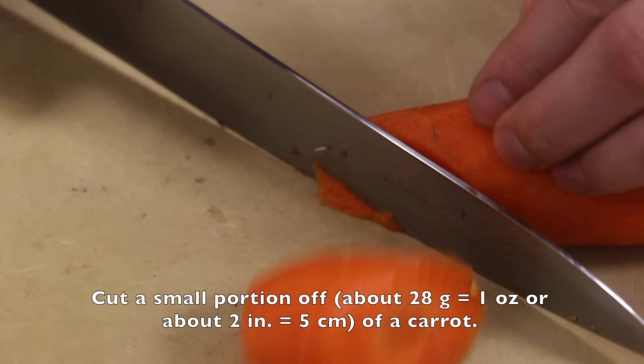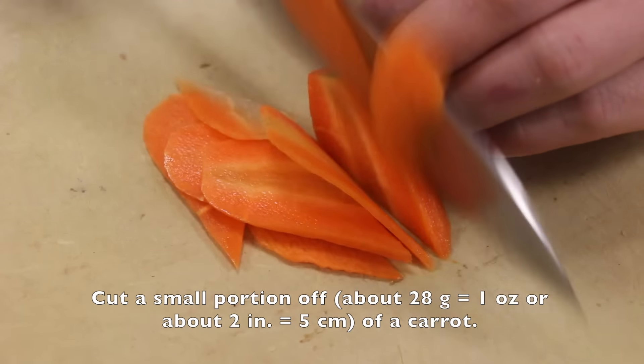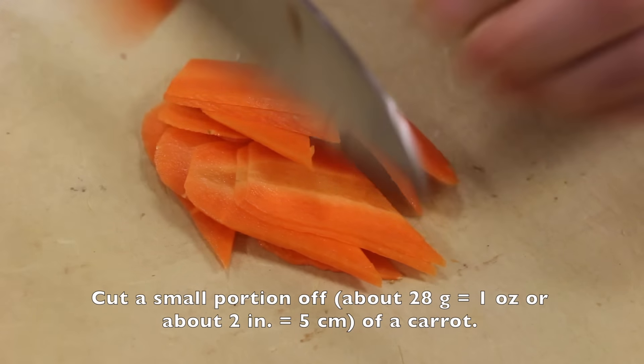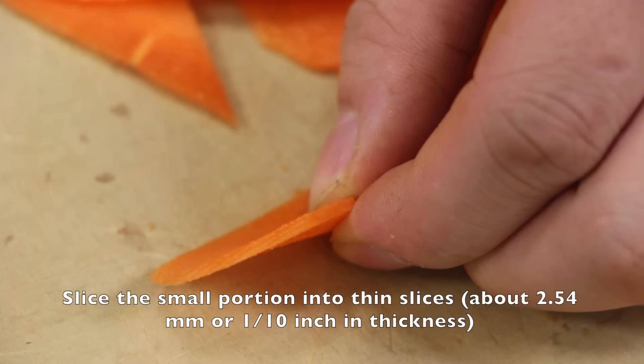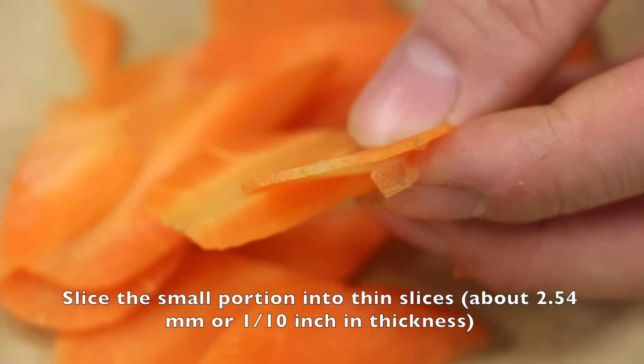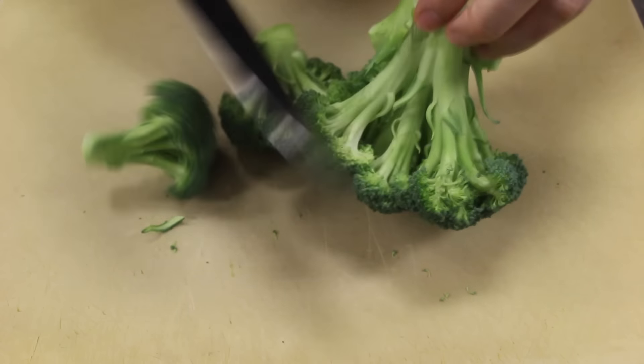Cut a small portion off, about 28 grams, 1 ounce, or about 2 inches, 5 centimeters of a carrot. Slice a small portion into thin slices, about 2.5 millimeters or 1 tenth of an inch in thickness. Cut 250 grams or 8.8 ounces of broccoli into florets.